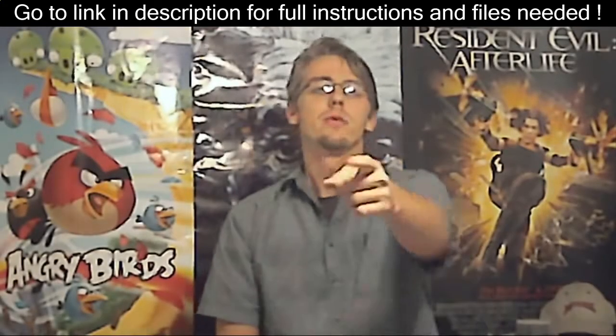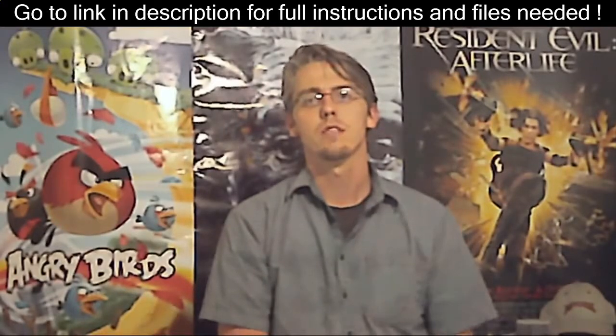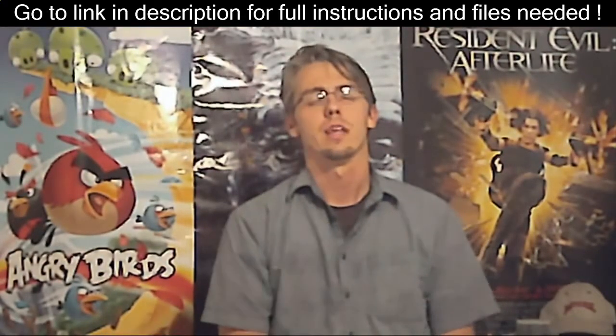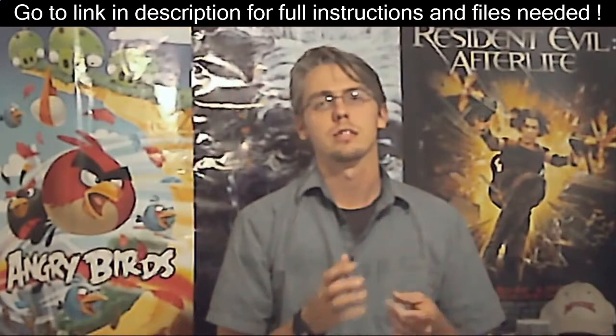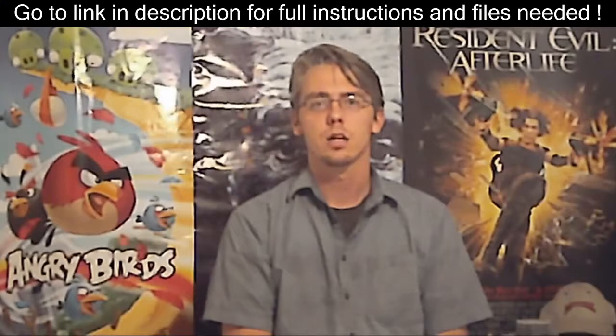I'm going to show you how to install the Homebrew Channel on the Nintendo Wii with menu version 4.3, without using any game exploits or anything like that. I'll be using the Will Brand Launcher.